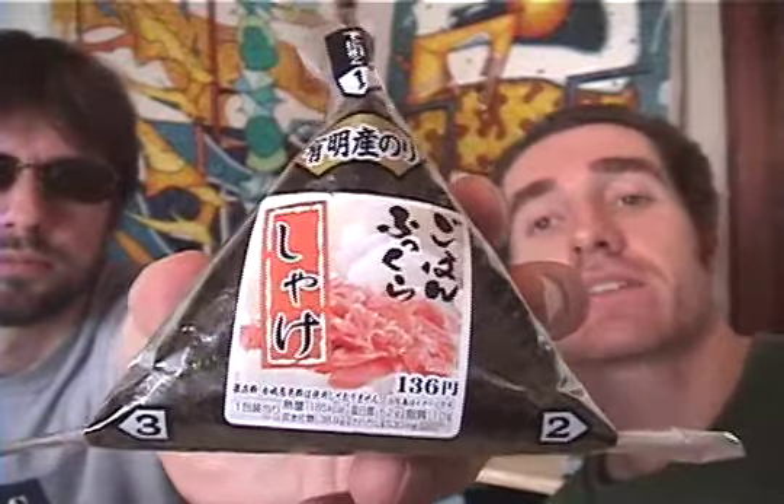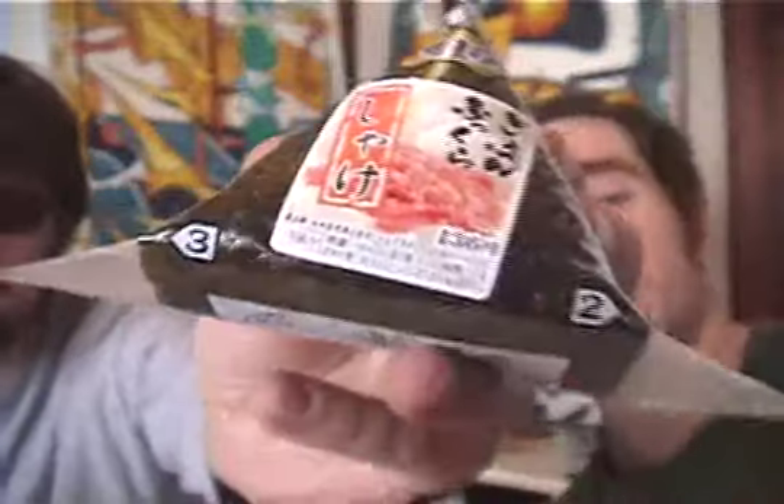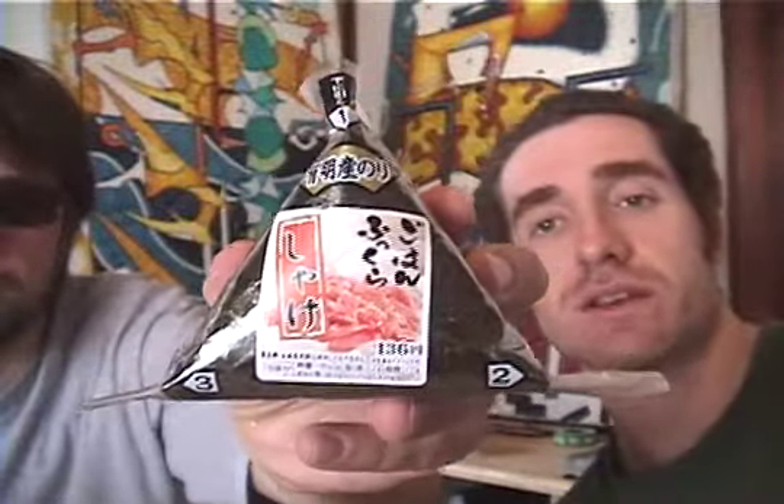There are three points to it — one, two, three — and there are three points to opening an onigiri. By the way, how much does it cost? Does it have the price on it?